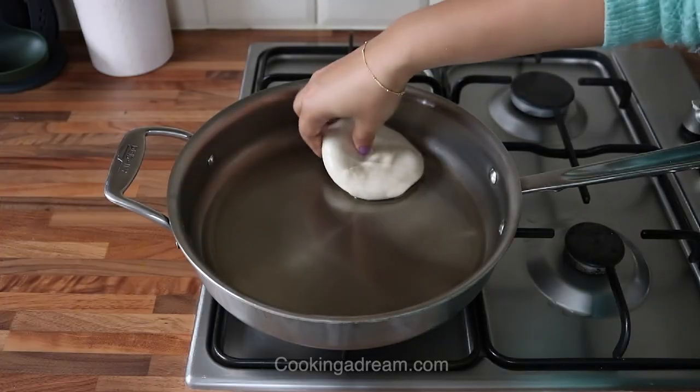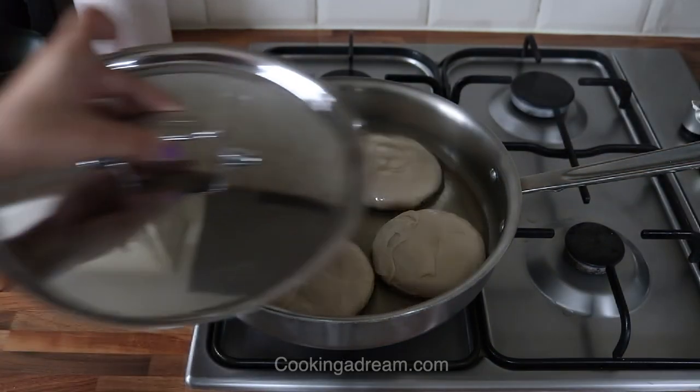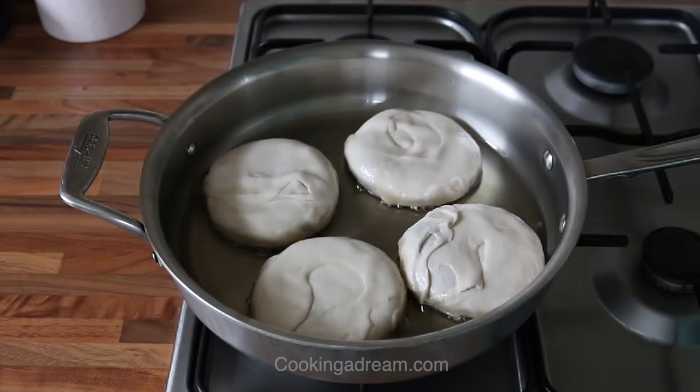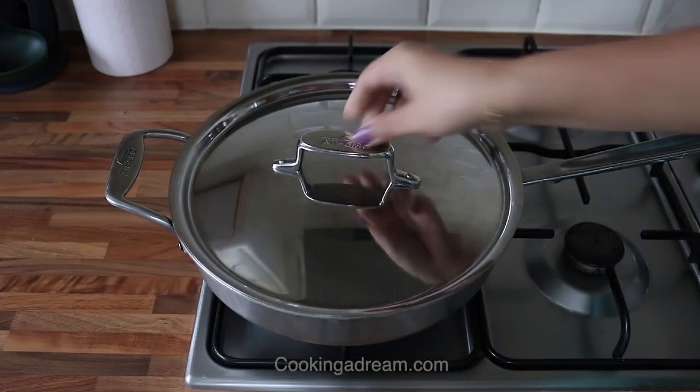Shallow fry on low heat — first 7 minutes covered and another 7 minutes uncovered. Flip them occasionally. Take them out when golden.